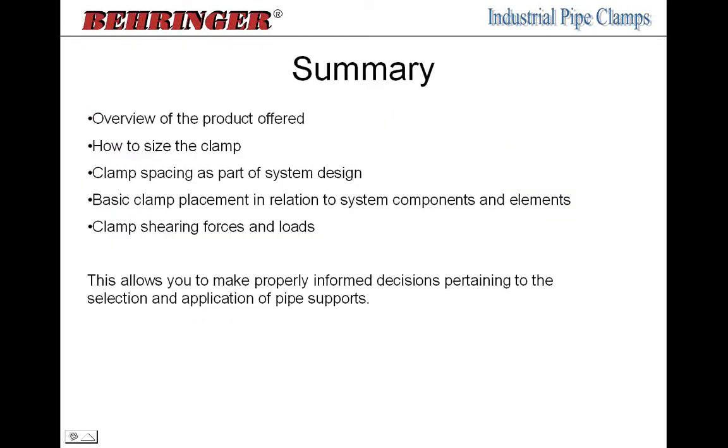That covers everything you need to select, size, and properly apply a pipe clamp — determining hardware types, series, and how to help customers understand where to place clamps, how to size them, and what loads and vibration they can handle. Everything we've covered gives you the knowledge to make informed decisions pertaining to selection and application of our pipe clamps.